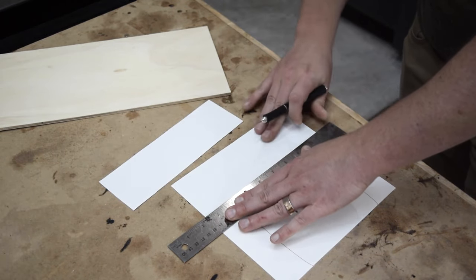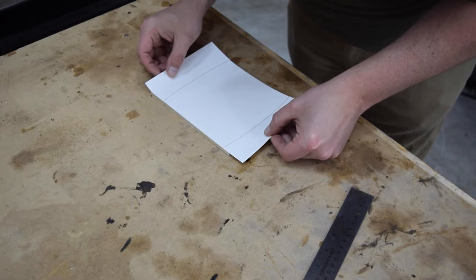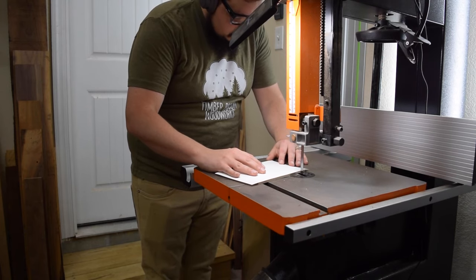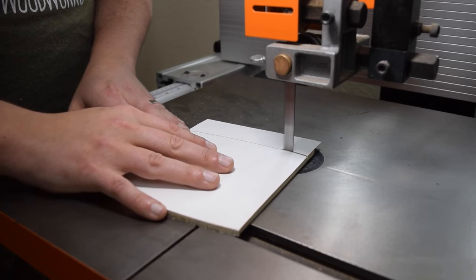While the epoxy cured, I made a few templates to help set up and shape my final pieces. I like to do this for most of my projects, and it really does help remove a lot of the guesswork. I used spray adhesive to attach the paper template to my plywood and rough cut the curves out at the bandsaw. If you don't have a bandsaw, a jigsaw will work just fine.